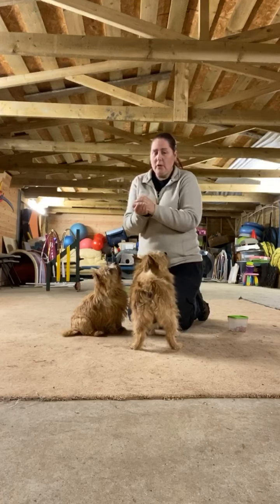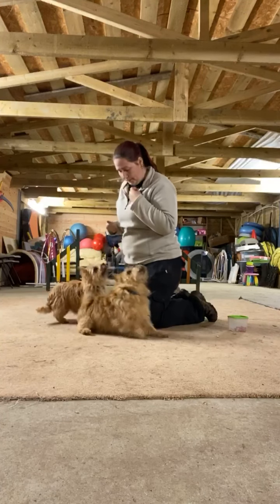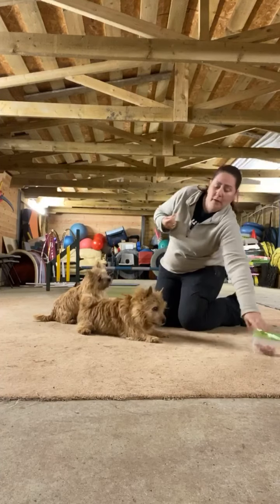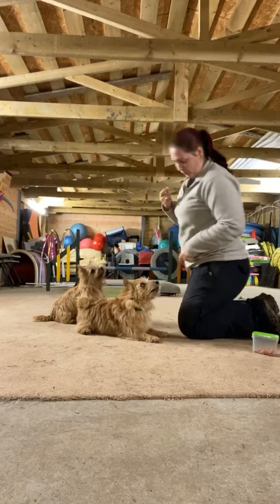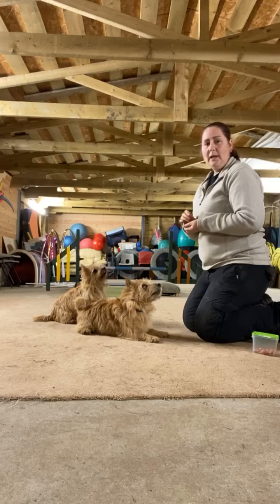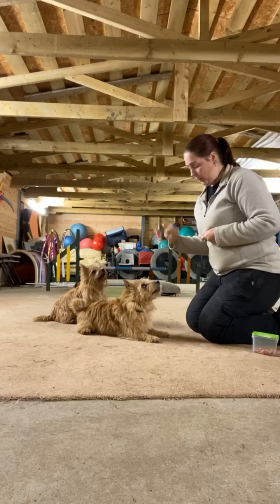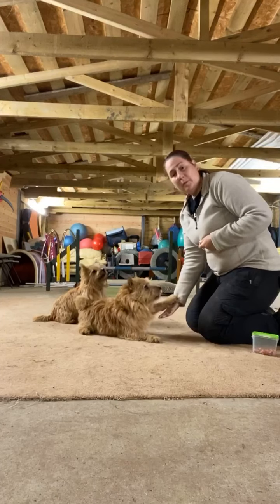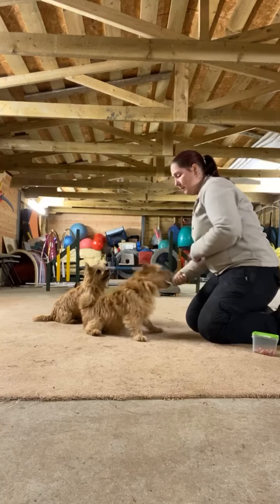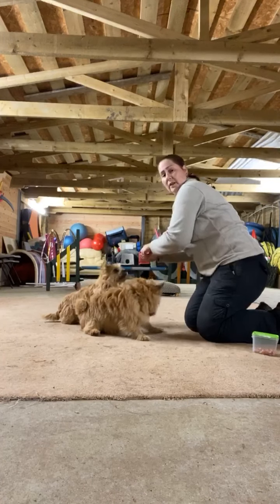To start with, you want your dog in a down and facing you. You need to decide which paw you want your dog to give. I'm going to get Merlin to give his right paw on my left side. Normally if we ask for a paw, it's the hand on the same side as the dog's paw — so if I want a left paw it would be a left hand, and right paw I use my right hand.